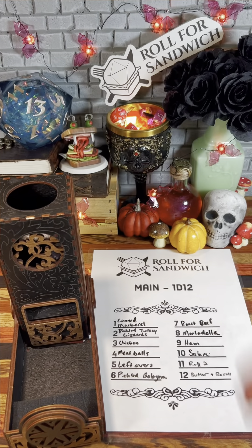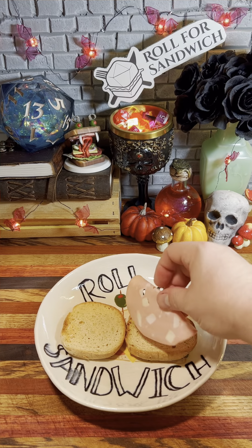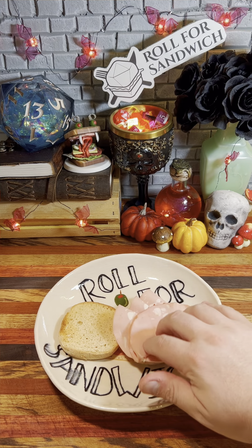Next up, let's roll for main. Eight — mortadella. Mortadella for the second sandwich in a row. The name mortadella goes back to the Latin word for mortar, because of the finely ground pork used to make it.